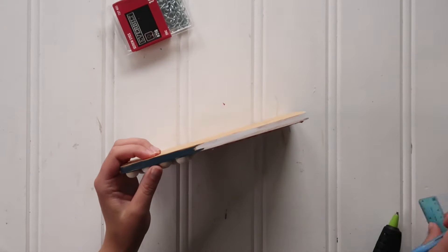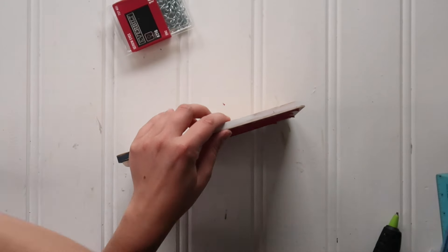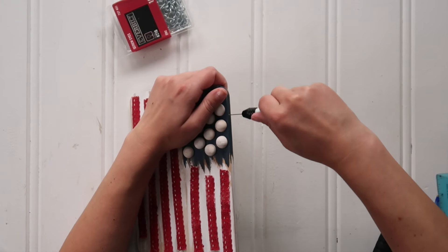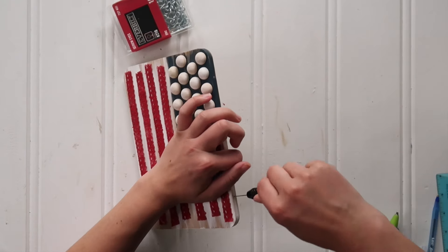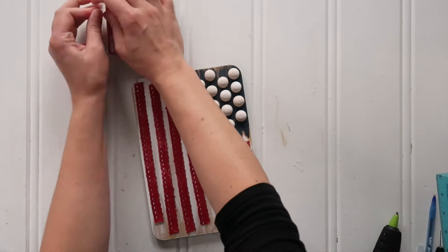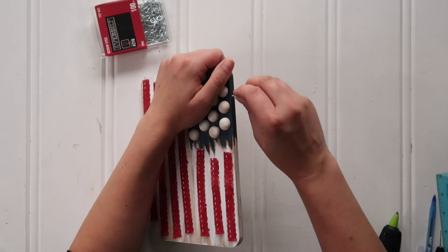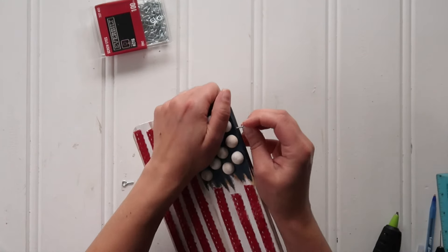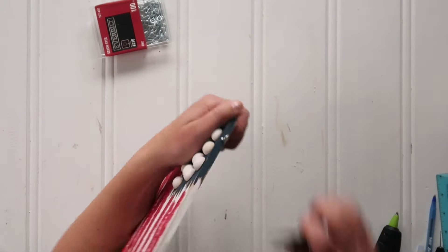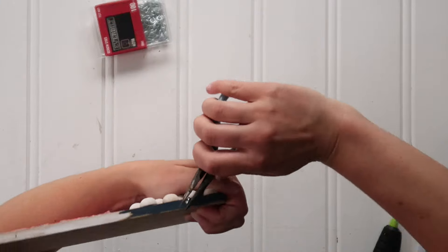Then it's time to hang your project. I measured an inch to inch and a half from each edge of the cutting board along the top and marked my hole spots. I use this little pin vise tool I ordered on Amazon — it's really great for small projects without having to bust out the power tools. You can drill your pilot holes super easily. I keep a packet of screw eyes in my craft stash — great for Christmas ornaments or any hanging projects. I used my craft pliers to twist the screw eye into place since bamboo is a harder wood.